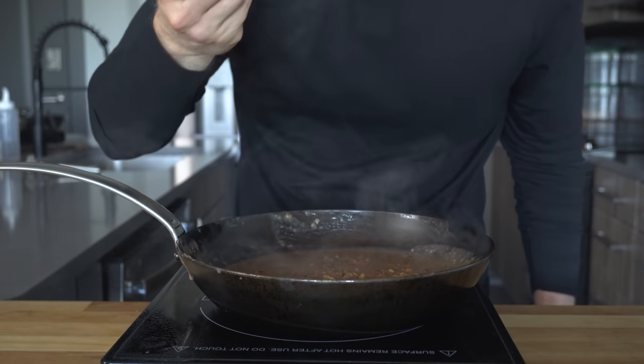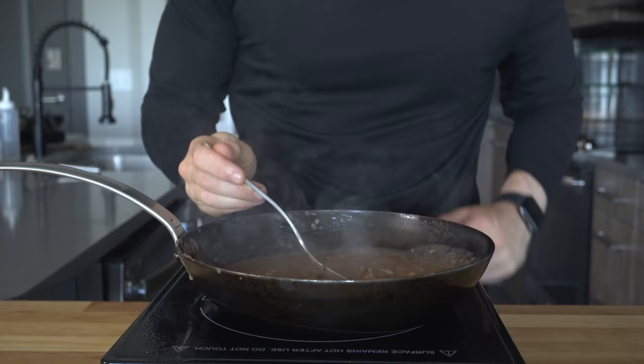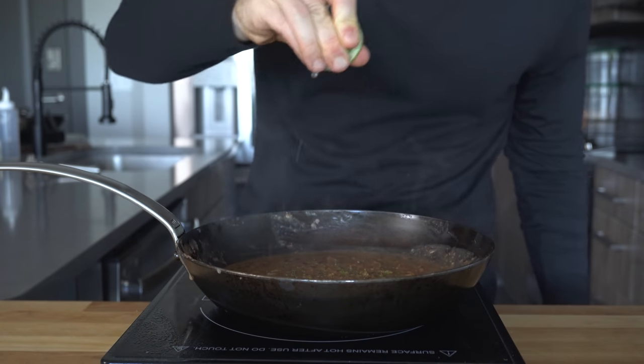Once mashed, turn the heat off and give them a taste — this is the most important step. Add a touch more salt if needed, then optionally add some lime zest and a spritz of juice for brightness and acidity.